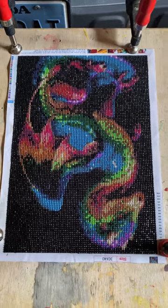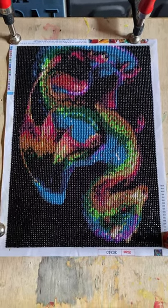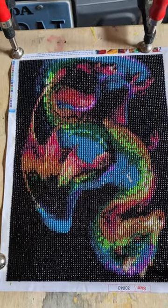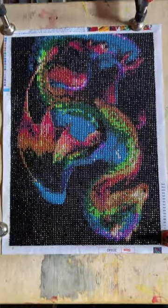All right ladies and gentlemen, this is the follow-up video to the ceiling video I did yesterday and it looks really good. I'm not sure if I'm gonna put a second coat on it, but you can still see it still has a lot of the shine to it.